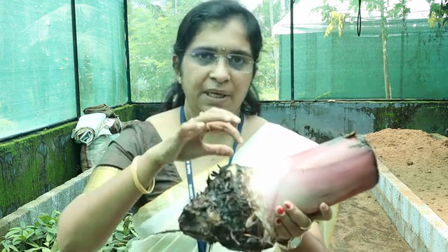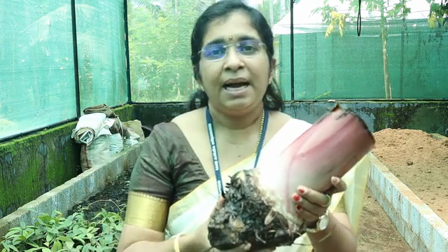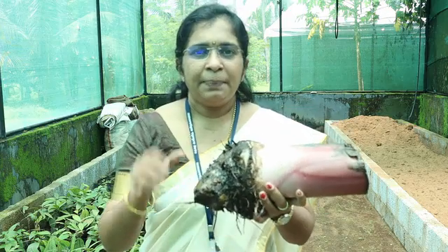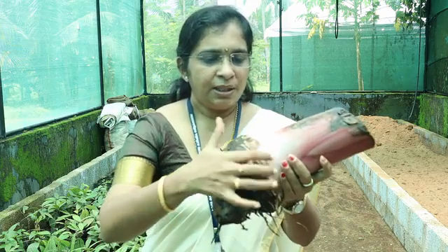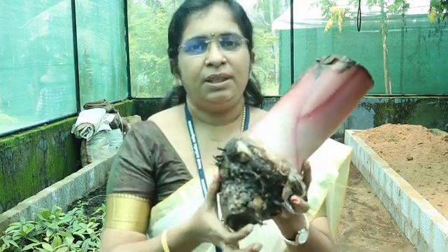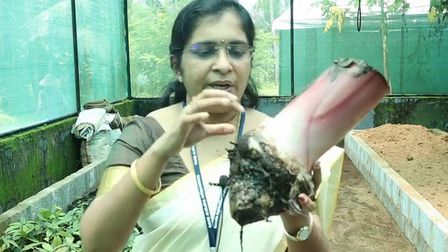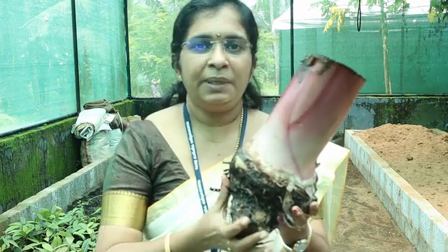When we plant suckers in the field, a single banana plant arises from them through the growth and development of the apical meristem. Apart from the apical meristem, there are several buds within the sucker which remain dormant as long as the apical meristem is active.